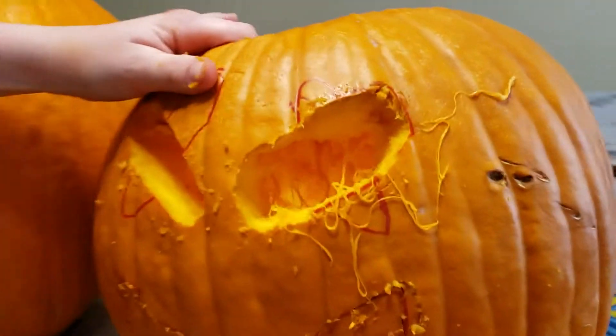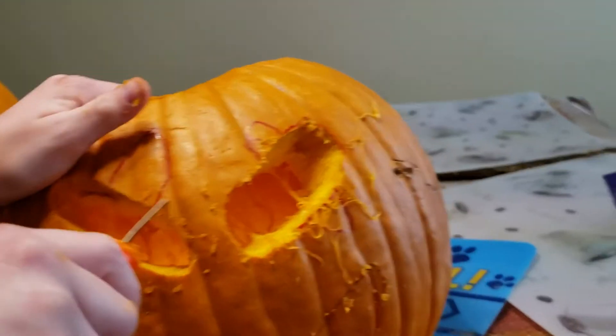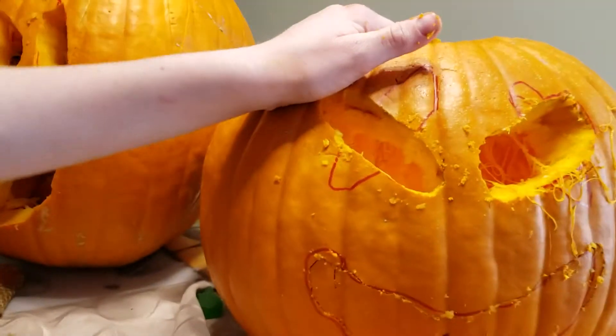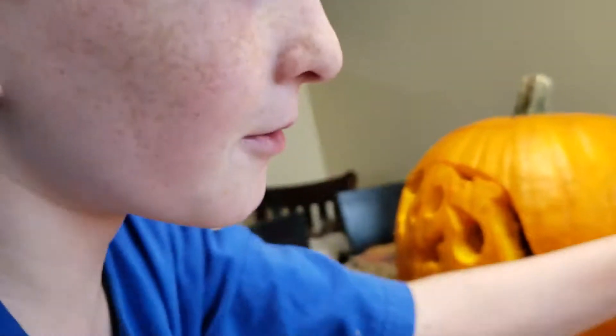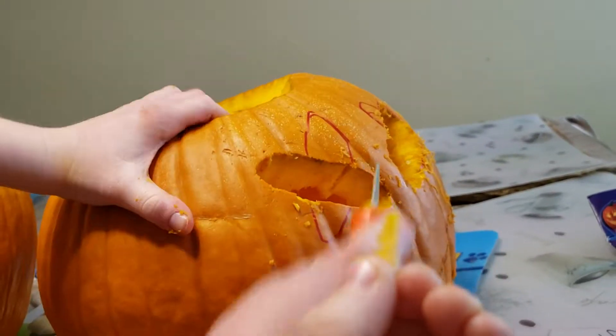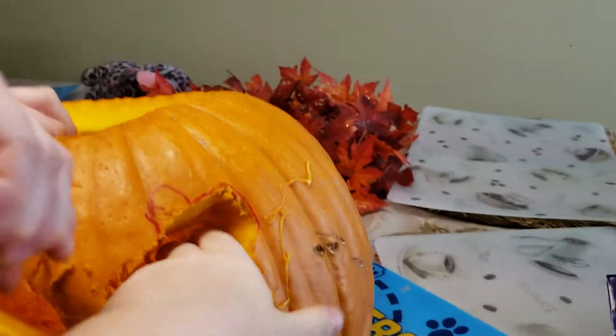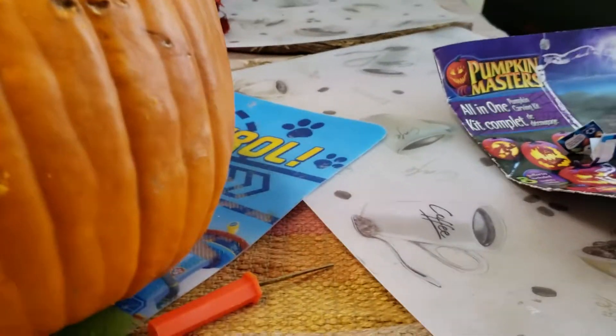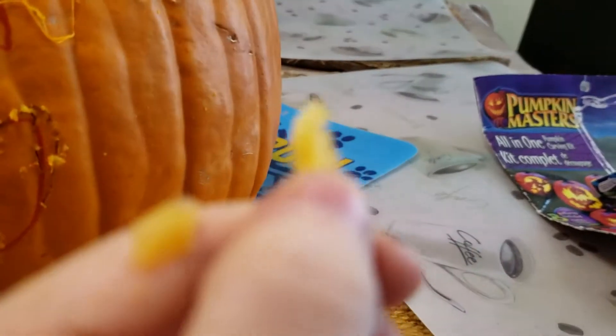You're going to get a better view if you look from the top. If you actually look through the eye - look, you can actually see through the eye! This is actually going to be a lot easier. You can look for the other eye too. This video is pretty long.